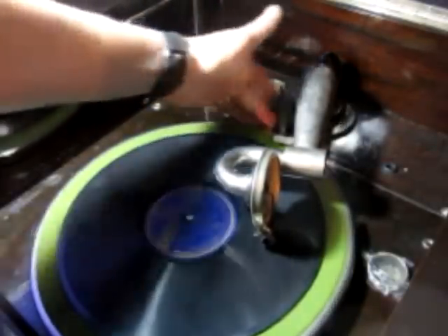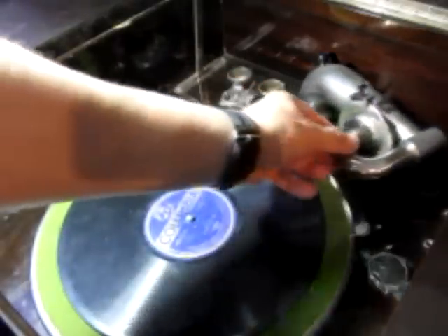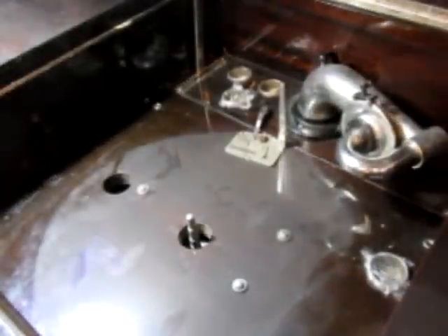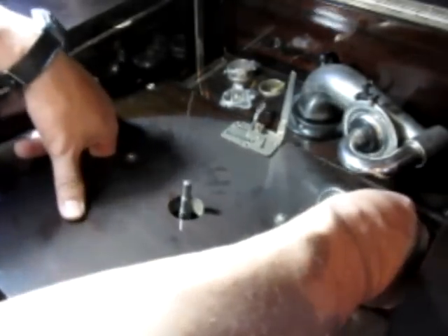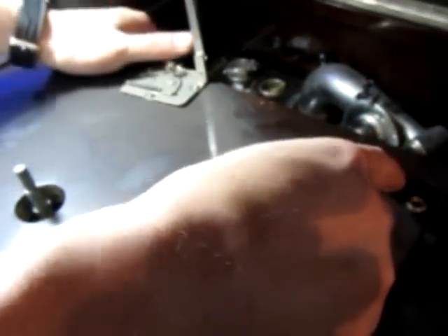You hear the sound coming out, right? I've already pulled the screws out. These little needle containers come out. I was amazed when I opened this to see what it actually looks like underneath. That's what it looks like inside — just a horn connected to this doohickey. And this is the speaker right here. That's what makes all that noise.